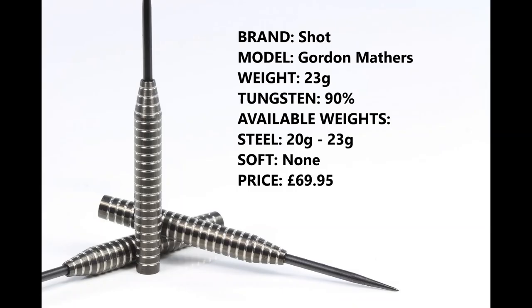Hello darts nuts, welcome to Darts Review Channel. In this video I'm going to review another set from the recent Shot Darts Pro Series release — these are Australian dart player Gordon 'GG' Mathers darts, so let's check them out.